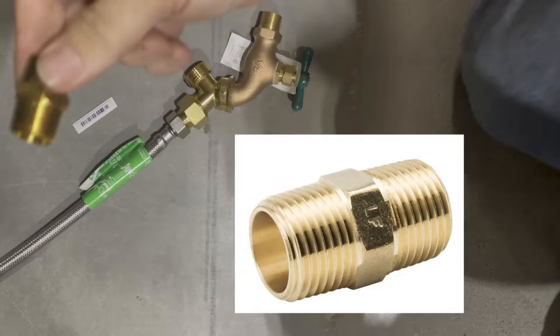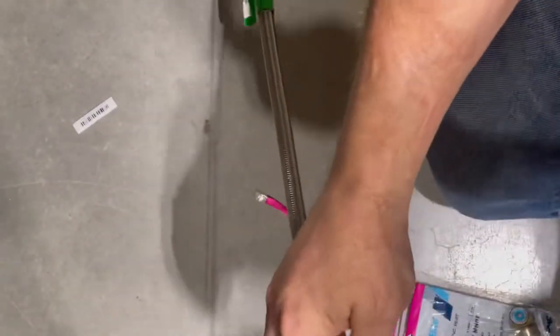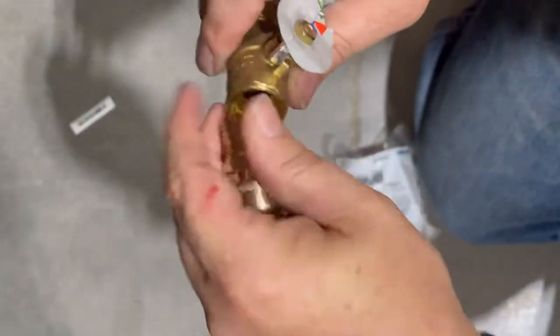That piece is a half-inch brass nipple with male threads on both sides. I'm threading it into the other end of the supply line. At the other end of that nipple I'm threading in a ball valve, which is going to be our on/off for this cold-only shower.